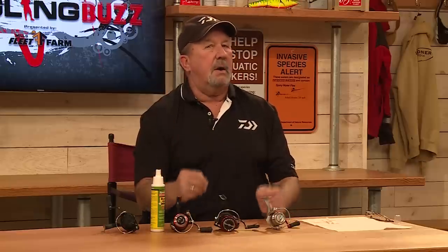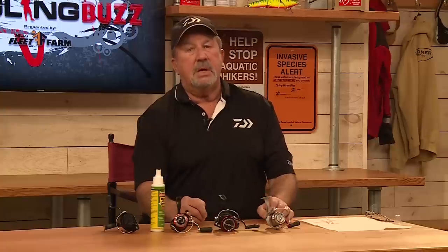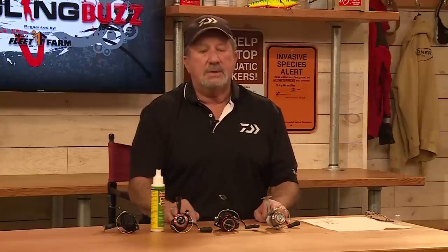Hi, I'm Tom Neustrom, professional guide from northern Minnesota. I want to show you something that has really worked for me for a long time. I take extra care with my spinning reels — really with all my reels, but my spinning ones especially. These are my go-to everyday reels.